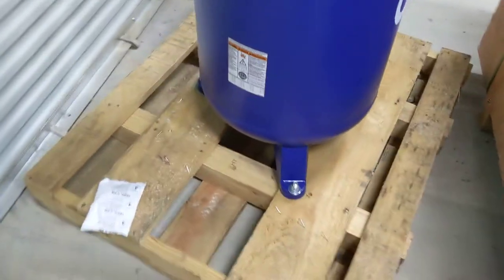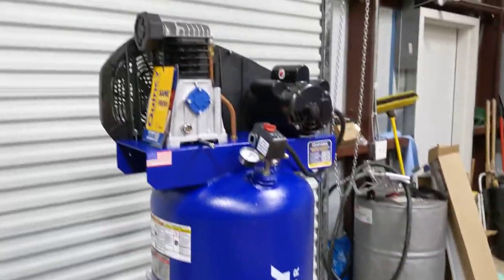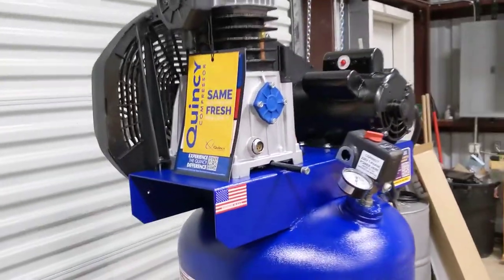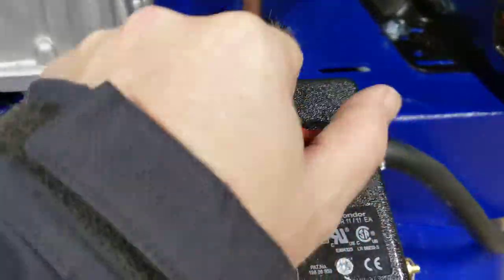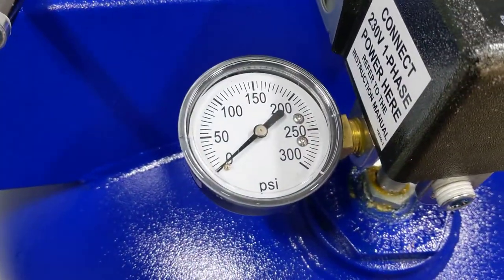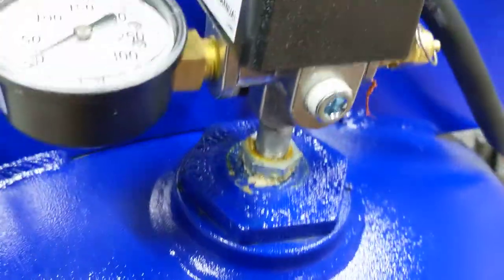Alright, there she is, all of its glory. There's three feet on this, unlike what the description said — I don't care. Got an on and off switch here. 300 psi gauge. A little bit of corrosion or something — I think it's just grease sealant going on there.